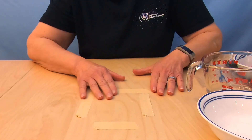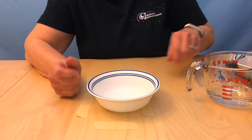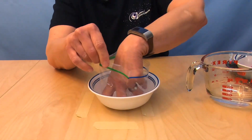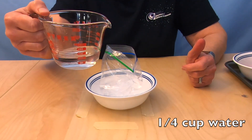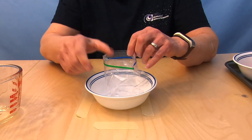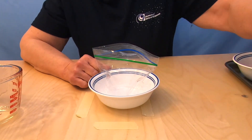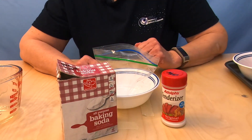I promised you action, so let's get started. I'm going to take a cereal bowl and I've got a sandwich bag — a Ziploc bag — we want it to be able to seal. Open that, set it in the bowl, and I've got a measuring cup with a quarter cup of water straight from the tap. I'm going to pour that in. We have it in a bowl in case we make a mess, because you always make a mess in science. I also need some meat tenderizer and some baking soda.